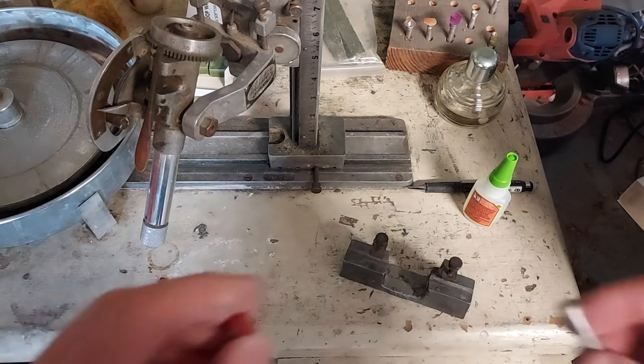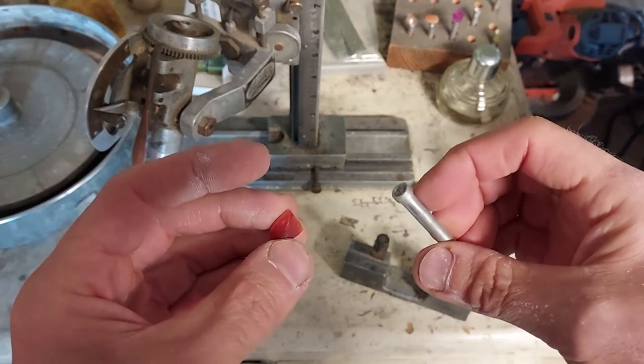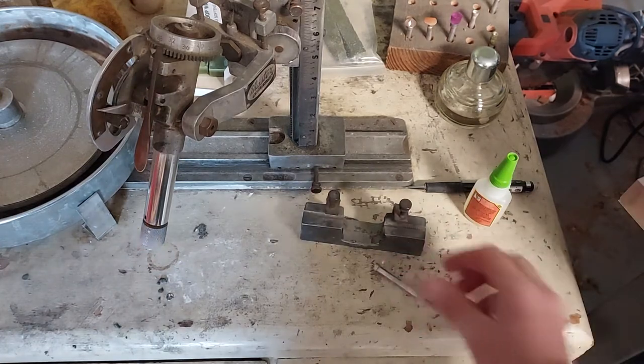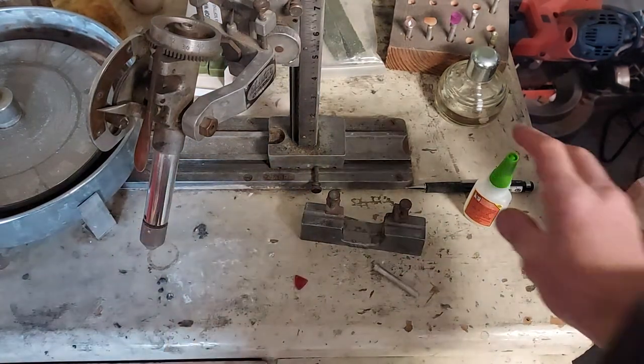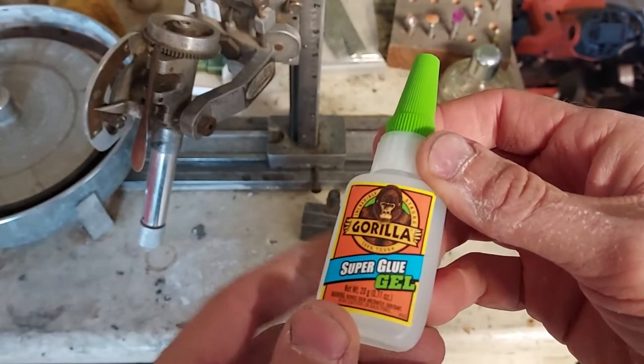All right, today we're going to do a little dopping. This will be dopping lesson two, and I'm going to show you how to dop with super glue. After having gone through dopping with wax, I can tell you this is my preferred method, and I like this stuff — the Gorilla Glue Gel.